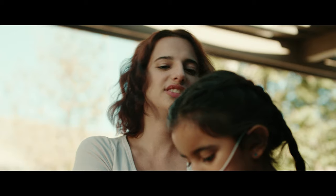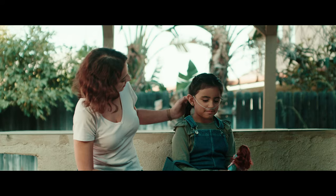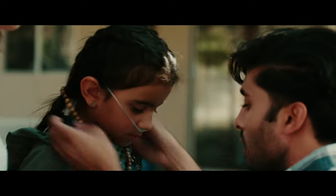How's it going everyone? This is Scott Takai and today I'm gonna be sharing with you guys how I lit this exterior day scene in the short film La Llorona. In this scene we have a mother, daughter, and father outside in their backyard together. This was the first setup of the day and we started shooting it around 8:30 or 9am.